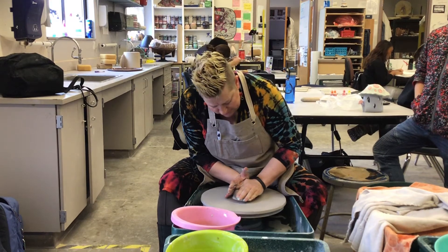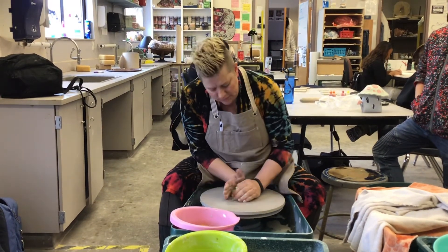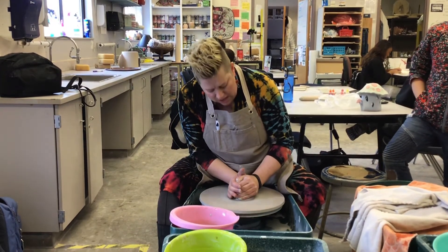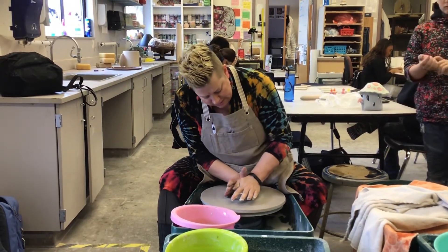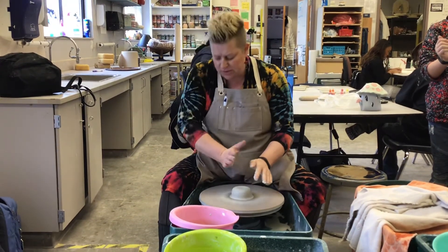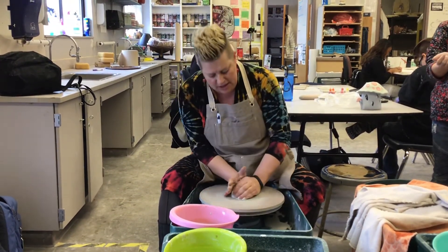I shouldn't feel any resistance in my clay. And then I'm going to push it back down. Bring it up. Notice how my right elbow is still on my thigh at all times. My left elbow is out. This is really my anchor arm though — I need to have that anchored at all times.